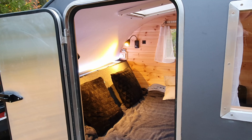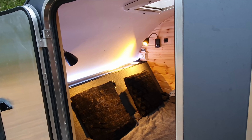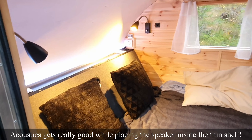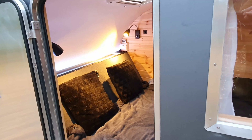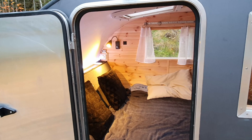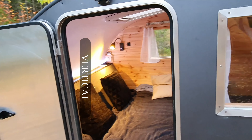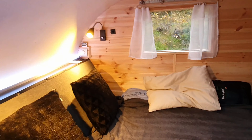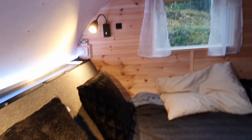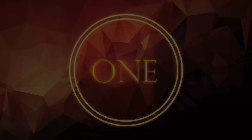Number two is the backrest. It is so comfortable sitting in here and just relaxing — having breakfast, lunch, dinner, or even watching a movie. It is so cozy. I've seen campers where the front wall is just straight flat and I'm thinking, how could you sit here? Having a backrest that's on an incline makes being in the camper so much more comfortable.